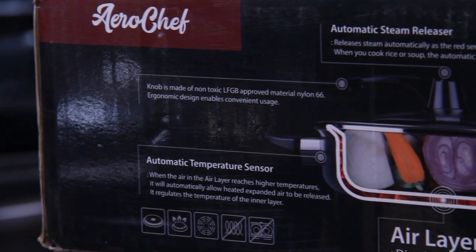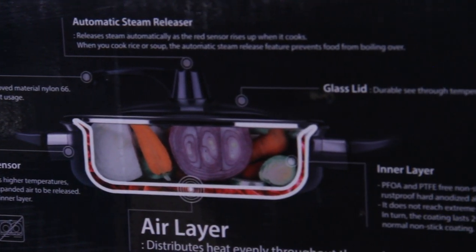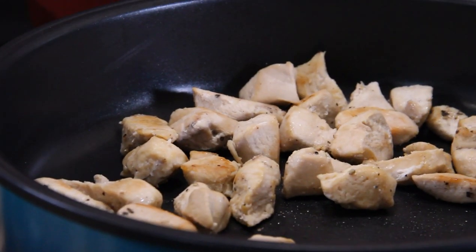It seems to be a great pan. I'm going to do a few more recipes on it and we'll see how it works out — so far so good. If you want more details on this nifty little pan, I've put a link below in the description that'll take you to their video. They launched a campaign — this time of year it would be a great Christmas gift, so check that out and let me know. Now we've got our chicken nicely browned up — that just takes a few minutes.